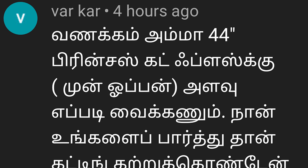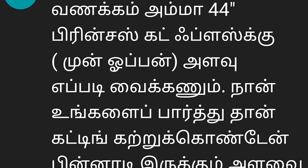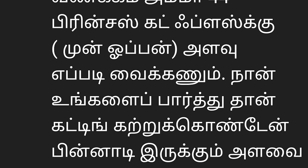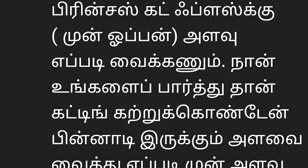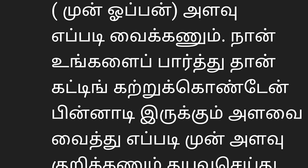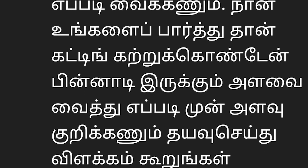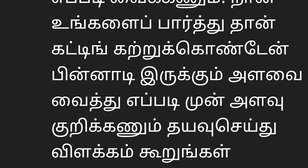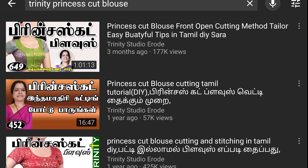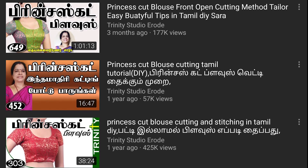There is a doubt in the princess cut. There are 34 sizes. If you wear a normal blouse, you can wear a normal blouse. If you wear a cup shape, you can wear a cup shape. You can wear a belt and wear a belt.